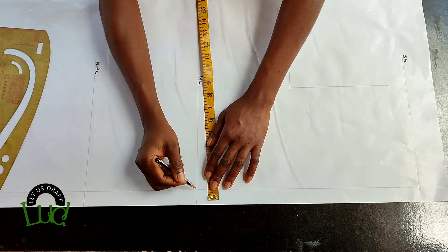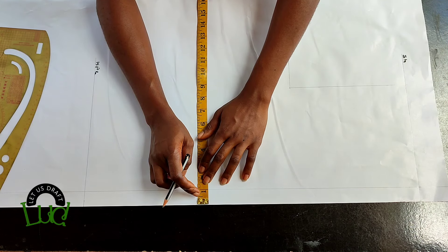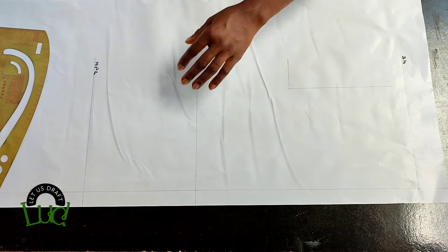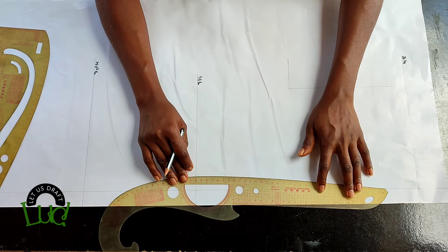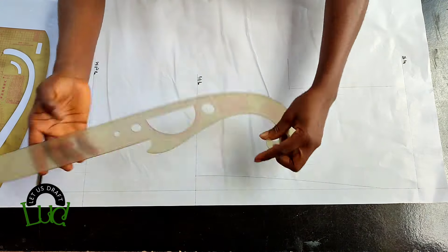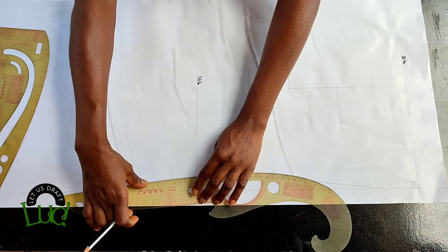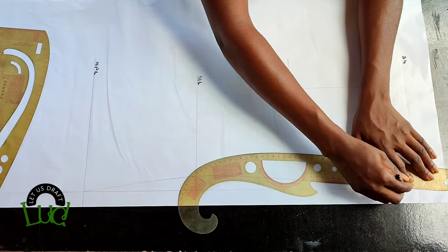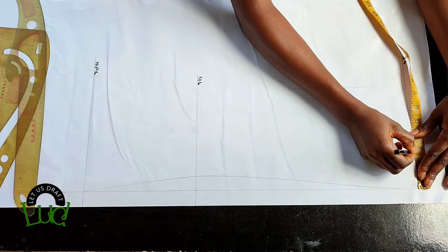From the center back on the waistline, come in by one inch to contour the center back. This one inch is because there won't be any darts on this back pattern — I didn't account for a dart on the back, so forgive me for that. You're supposed to have a princess armhole line for the back pattern as well, but with this one inch controlling the center back I don't need additional darts.